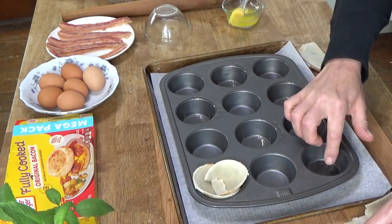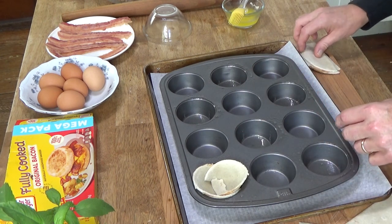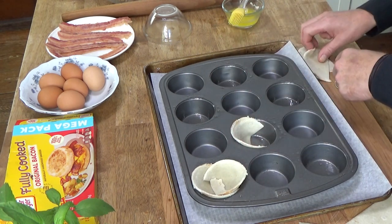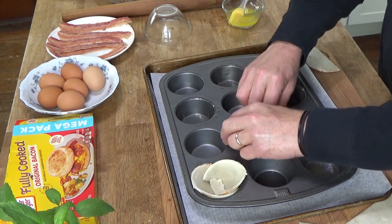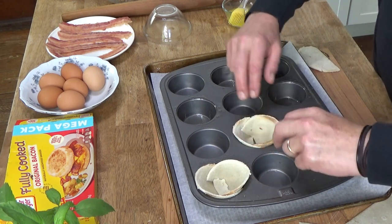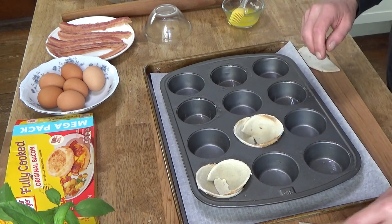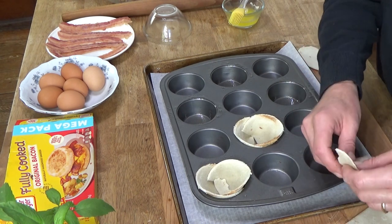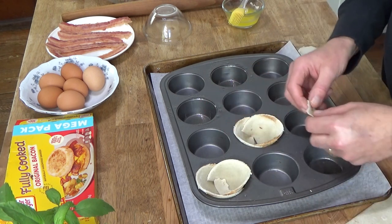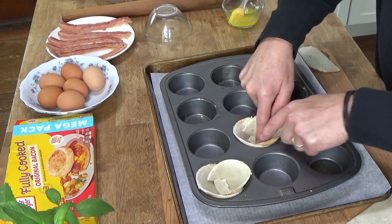Just mash it down like this. These make really elegant things to serve — not just for dinner, but definitely for brunch. So maybe we're having brunch for dinner tonight. Take another piece of bread to fill in the little gap. If you don't fill in the gap, the egg can seep through.